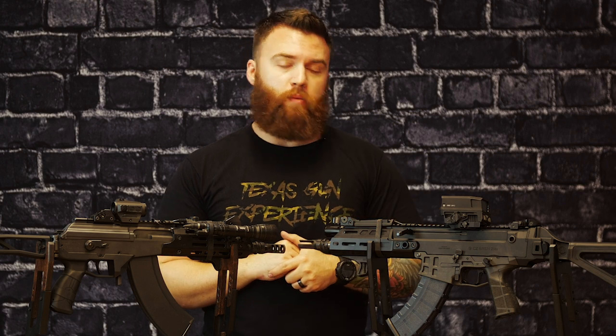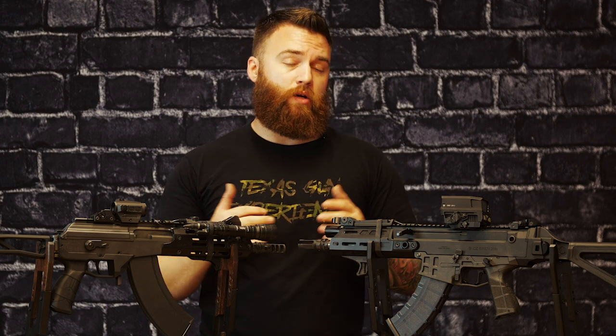Gun reviews, machine gun shoots, events — all types of things. We actually have a machine gun Bren 2 in 5.56 here if you want to come rent that. I don't have a Galil machine gun, but I do have some AKs too. Come check it out and give a little comparison of your own, but thanks for following along with us. We hope to see you again — we'll see you on the range.